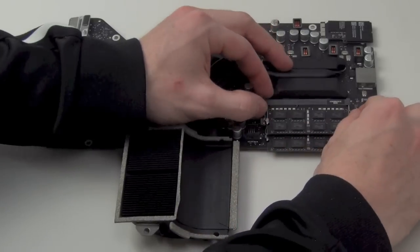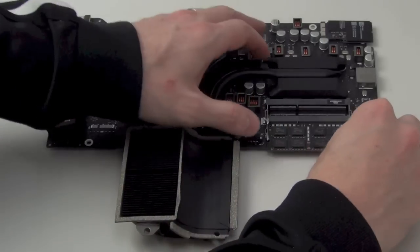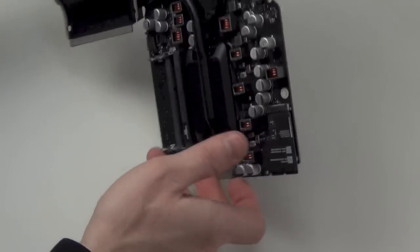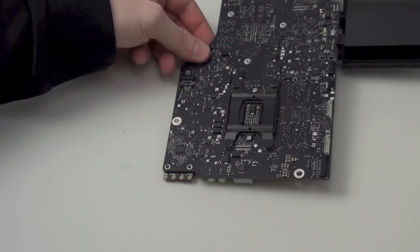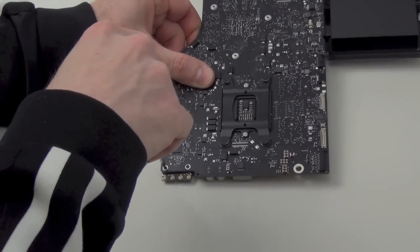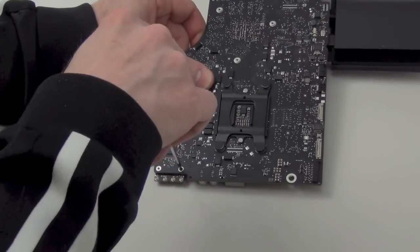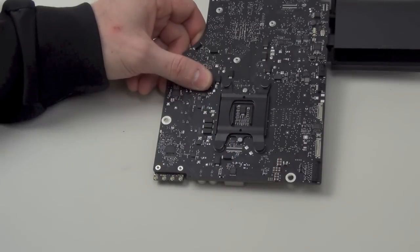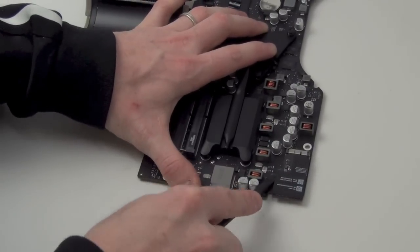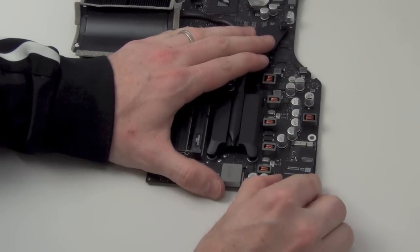On the back side of the logic board you can locate the RAM chips. You can remove them by pressing on the release tabs on each side of the RAM chip. When the tabs are pressed, the RAM chip will flip up and you can easily pull them out of the slot. Now to remove the wireless card, you will need to remove the two T5 screws from the front side of the logic board holding down the wireless card. Now flip the logic board back over and use the flat side of the spudger tool to carefully lift the wireless card up to separate the thermal paste, and then pull on the wireless card to remove it.